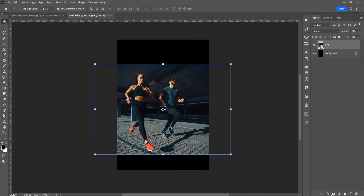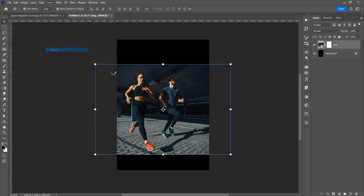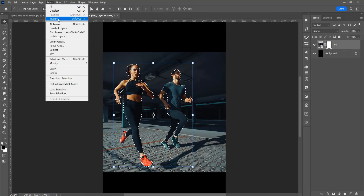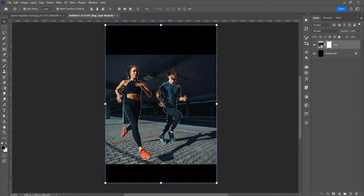Now, with this image selected, click on this mask, and then click on this image. Go to Select and click on Subject — now it has the selection on the subject. It's not the perfect selection, but let's stay with this. So click on this mask, and go to Select and Inverse the selection.